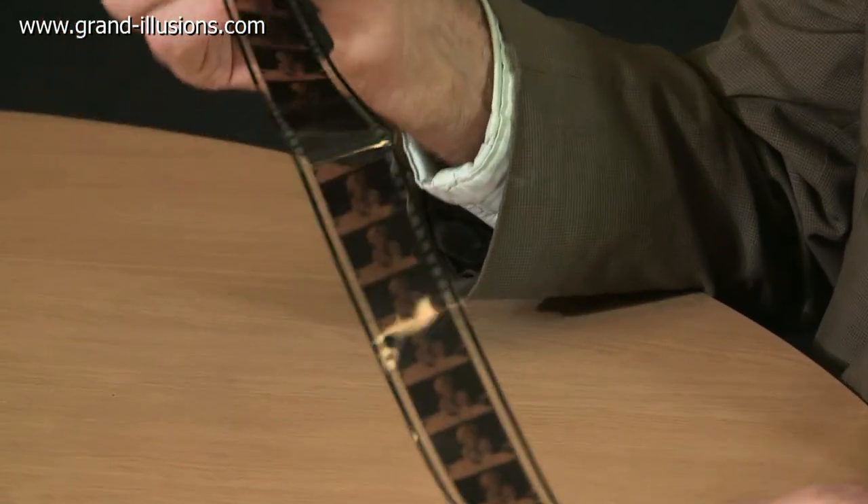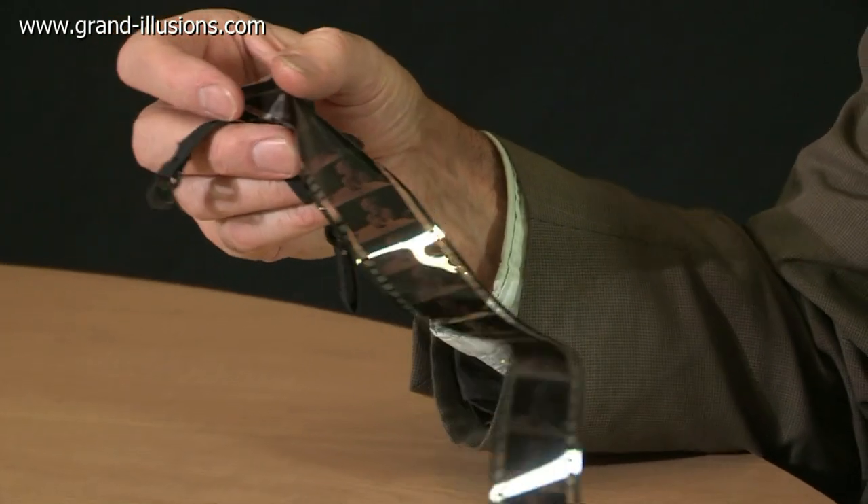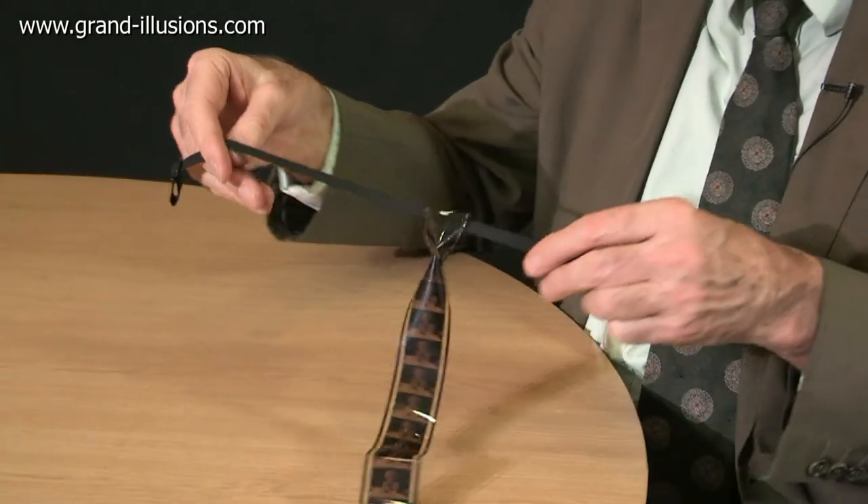Here's a film strip, it's showing Marilyn Monroe, and the question is what's it for? Well here's a clue — it's got a nice pointed end and a kind of knot at the top, so of course it's a tie for film buffs to wear.